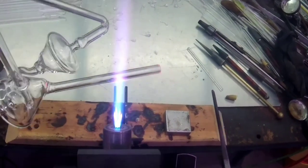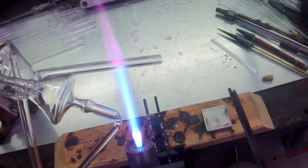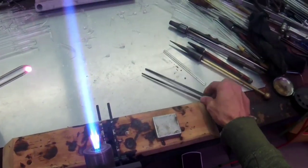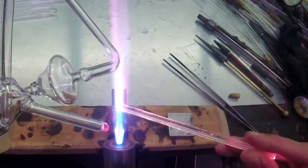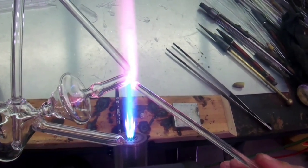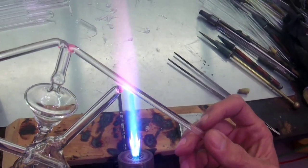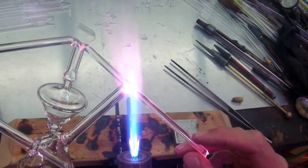Leave about an inch extra — more than we need, maybe a little more — and I'm going to rip off the rest. Now we're going to take a little rod and bridge off the same spot that we bridged this other bridge from. This is kind of time sensitive, like the other thing, because we have an unstable seal down here.